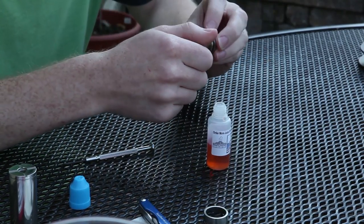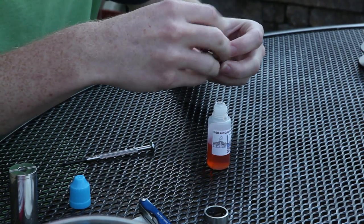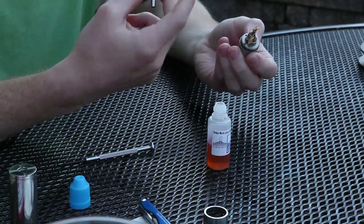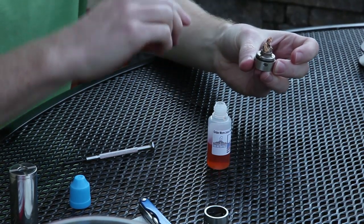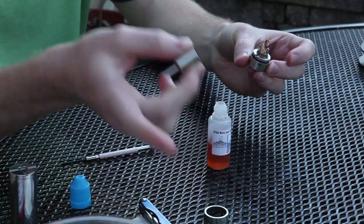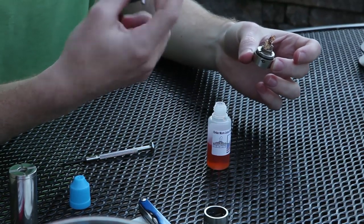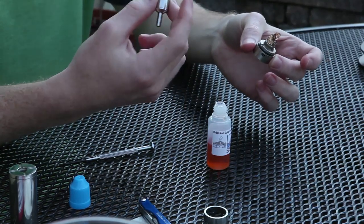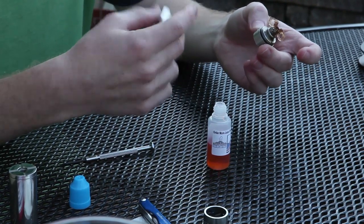Then you take off the atomizing chamber, and there's your wick. What I do at this point is I just get some hot water running out of the sink and hold this under there. The hot water rinses all the liquid out of the wick. I rinsed this off, I rinsed the tank off, and I rinsed the top off. I also rinsed the drip tip just to keep it clean, and if any flavor ends up in there — even though it's stainless steel — I do it anyway.